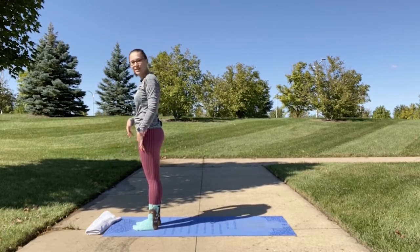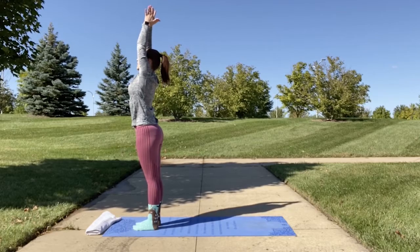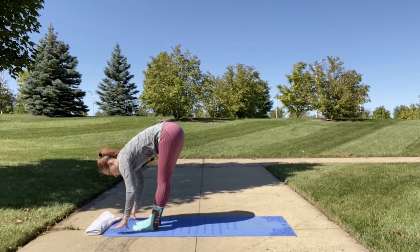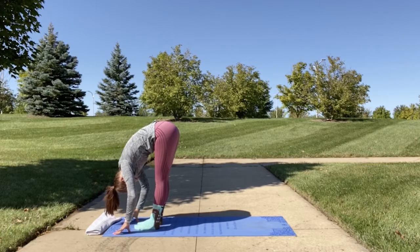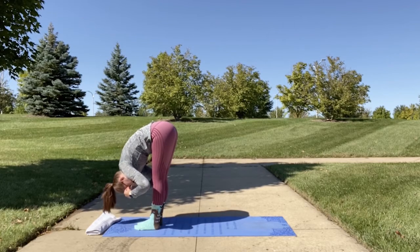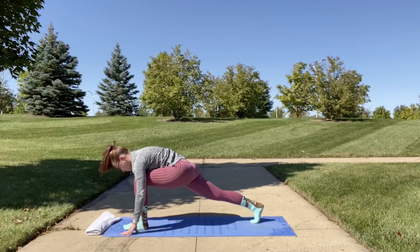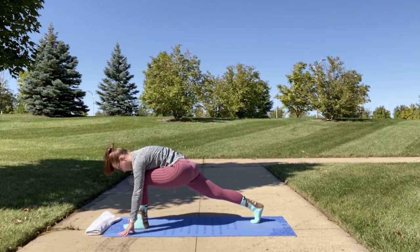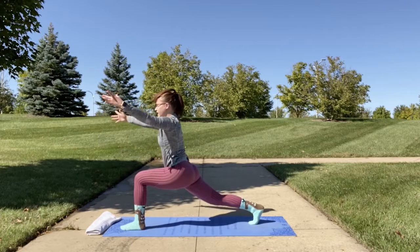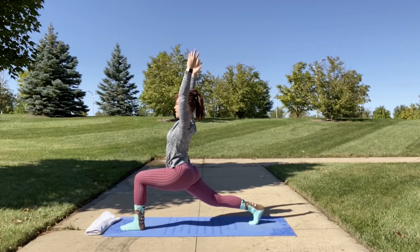We're going to do our sequence on the opposite side now. Inhale into mountain, bring your hands to heart center, and swan dive as you come back to forward fold — remembering to tuck in your core and round your upper back. This time bend your left knee and bring your right leg back into runner's lunge. Adjust the distance of your legs as necessary. You may stay in this pose or inhale and come up into crescent lunge, keeping your knee bent at a 90-degree angle with your shoulders back and away from your ears.